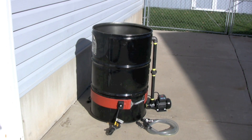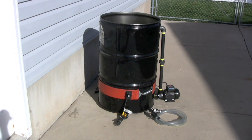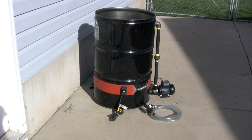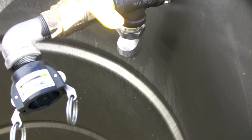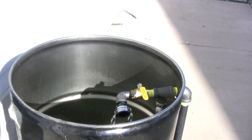I'd like to introduce you to our oil biodiesel drying tank kit. This kit will allow you to dry your oil or biodiesel extremely fast by heating it in a 55-gallon drum and then circulating it and spraying that oil or biodiesel through a nozzle called a dry pro nozzle. This nozzle creates a nice thin film of liquid which has nice surface area to allow the moisture to escape out the top of the drum.